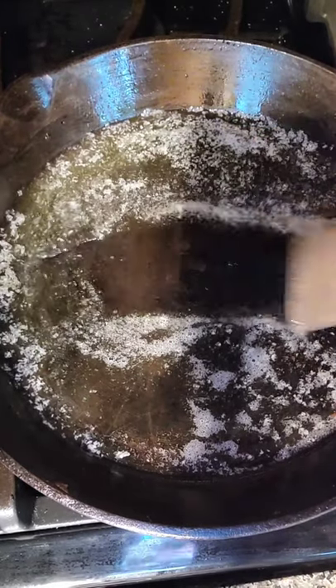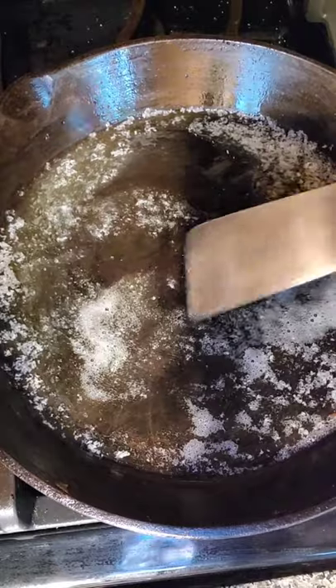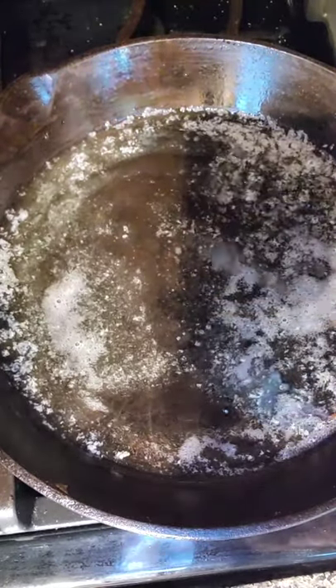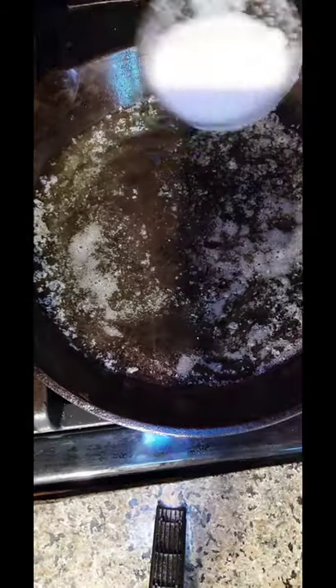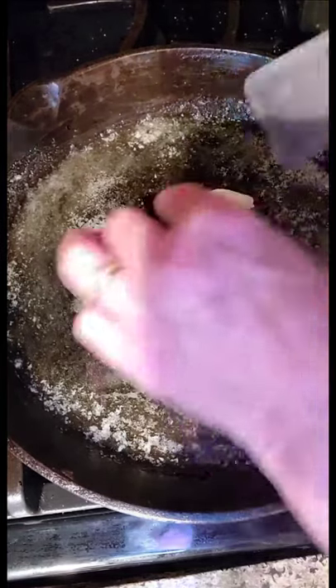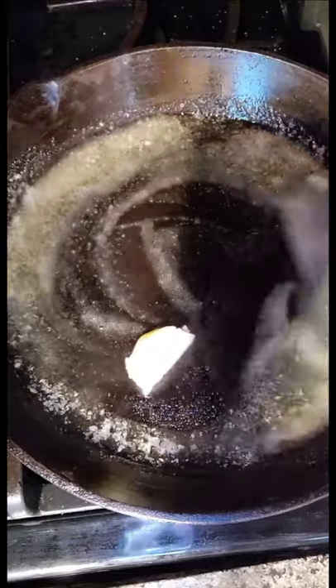I've melted some butter in the pan and I put a few drops, maybe a teaspoon or so, of oil in with the butter. The few drops of oil in with the butter will keep the butter from burning. A little bit of sugar, believe it or not. Let's add a little more. I'm going to get that melting real good.